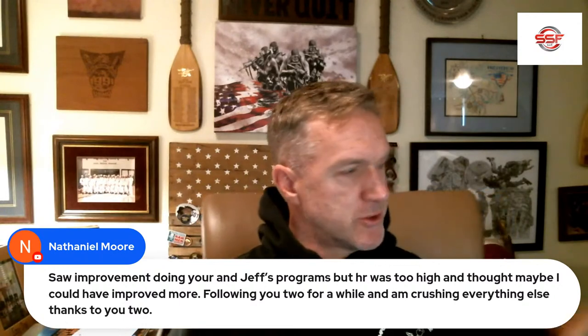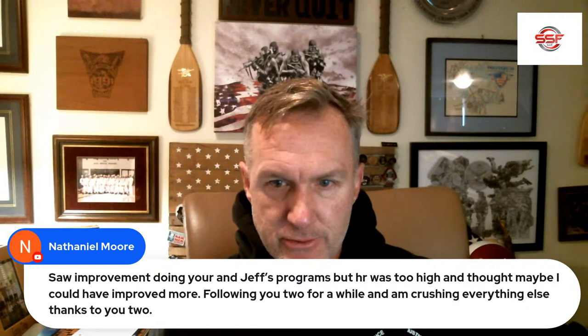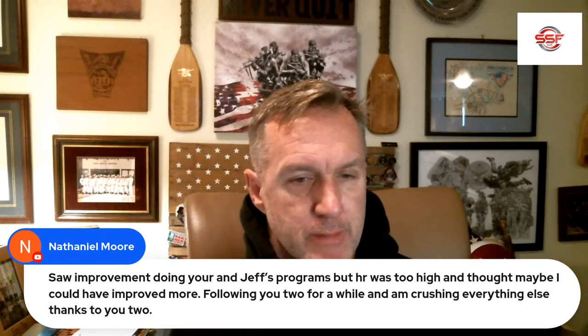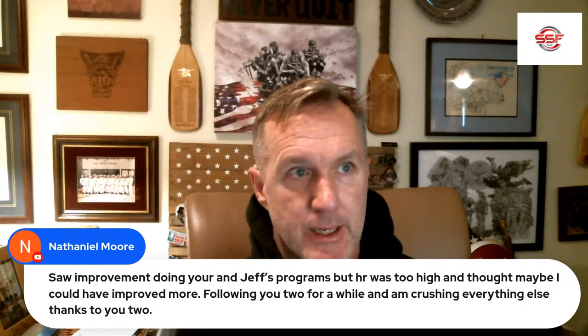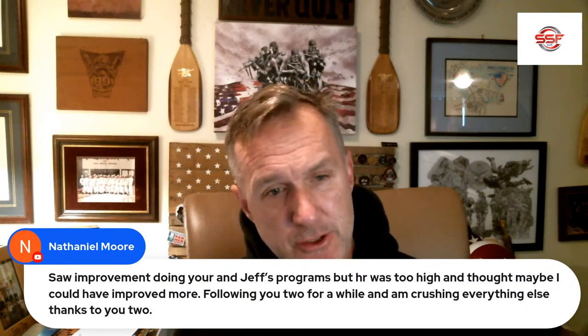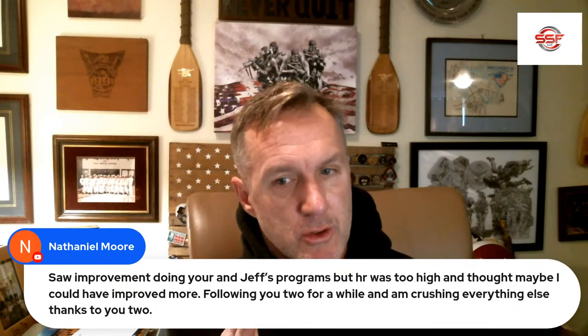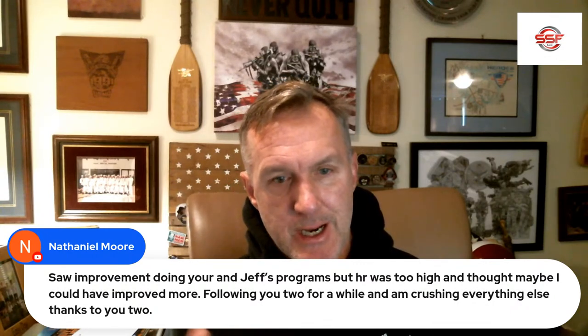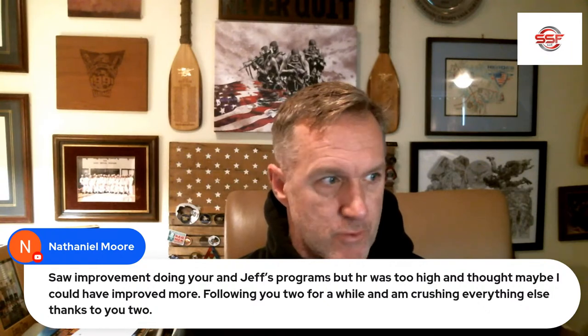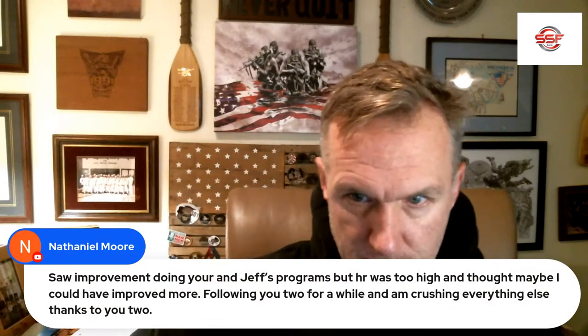What I do is I tend to treat non-running athletes like a triathlon program, where two-thirds of your cardio is going to be non-impact and one-third is going to be running — and that's if you're not hurt. A lot of guys get hurt because they get into long, slow distance for building aerobic base when they had no business doing it because they're not a running athlete. So that's my tangent there.